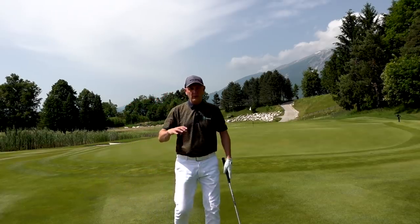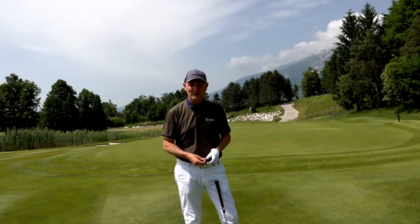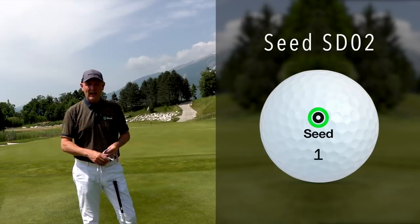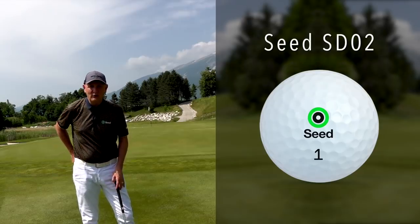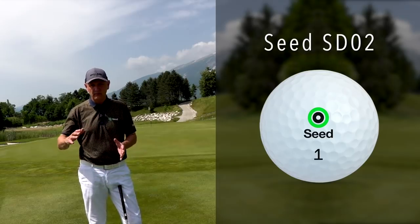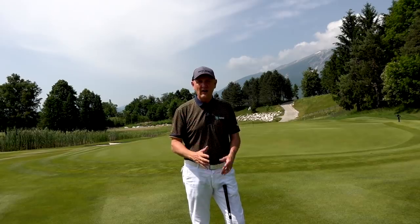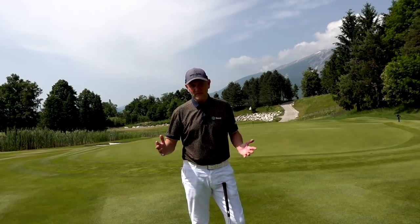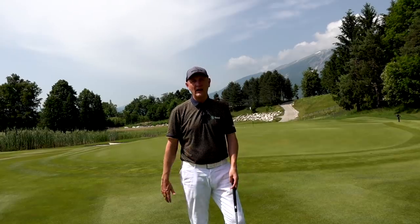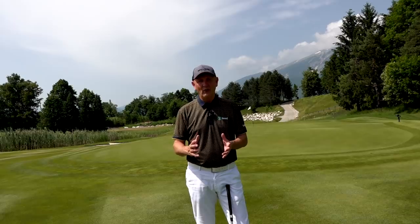The last thing in the bag - and it can only be seen as a channel sponsor - is the Seed Golf SD02 ball. But to be fair, I chose this ball long before they were a sponsor of the channel. I love the way it performs. I've tried to give you an in-depth explanation of the decisions I've made, and the SD02 is an all-round decent performer for someone of my level at an unbelievable price.